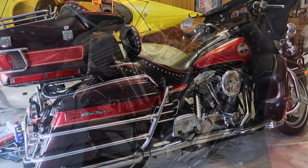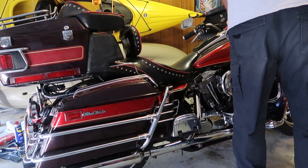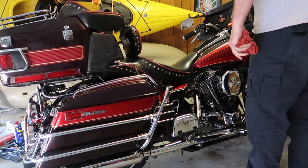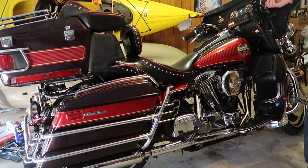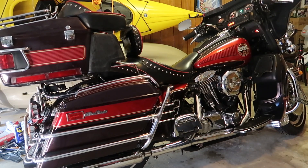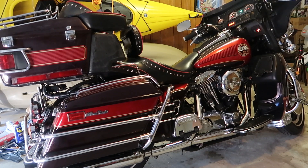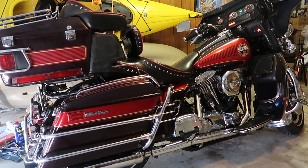Now for the moment of truth — will it start? Outstanding! That's what I was looking for. Running just fine, just purring like a kitten. I'm so excited. Now I can go for a ride — but where will I go for my first ride? Well, we'll figure that out.